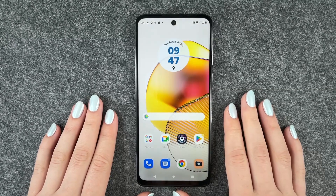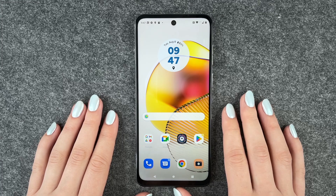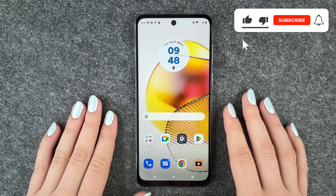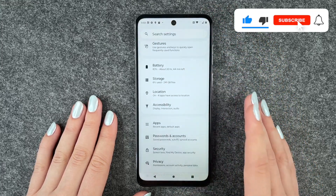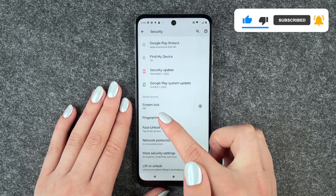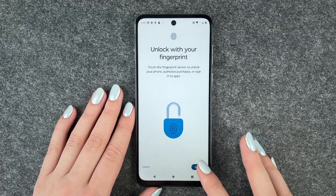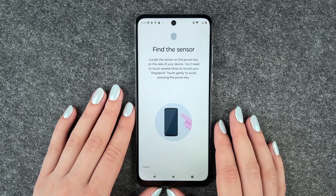Hi buddies, welcome back, it's Anne-Sophia and today I'm going to show you how you can set up a fingerprint to unlock your Motorola Moto G73 5G. For that, you want to go to your Settings, then go to Security, and now click on Fingerprint. We need to put in our PIN first and then set up with our fingerprint.